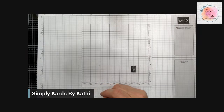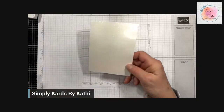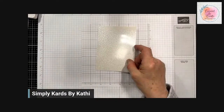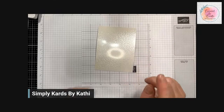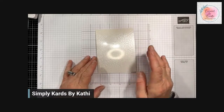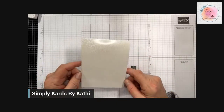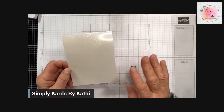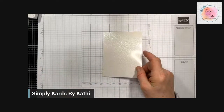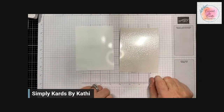Another paper to use is Stampin' Up's pearlescent paper. You can see it's quite glossy because of the glare on the camera. The pearlescent paper is in our annual catalog on page 139 — you get two 12x12 sheets and I think it costs $4. These are the two that I found work best. I did try it on regular cardstock and there's no porcelain look to it. I even tried it with our shimmery white and didn't like that either. So the best options are glossy photo paper or the pearlescent paper by Stampin' Up.